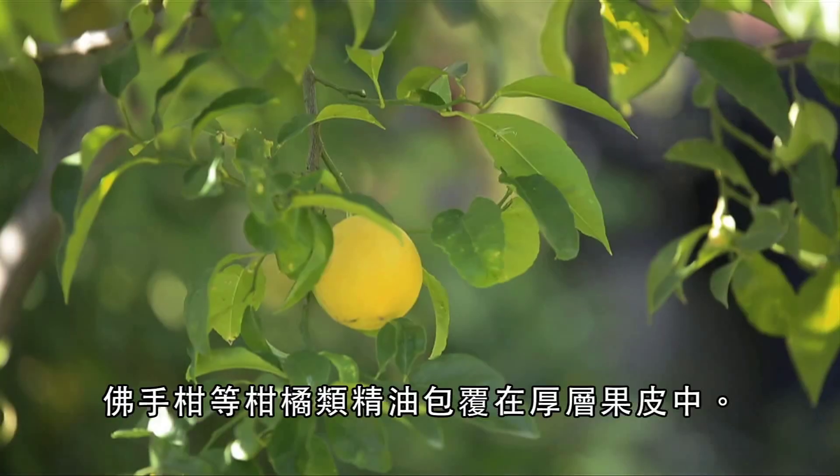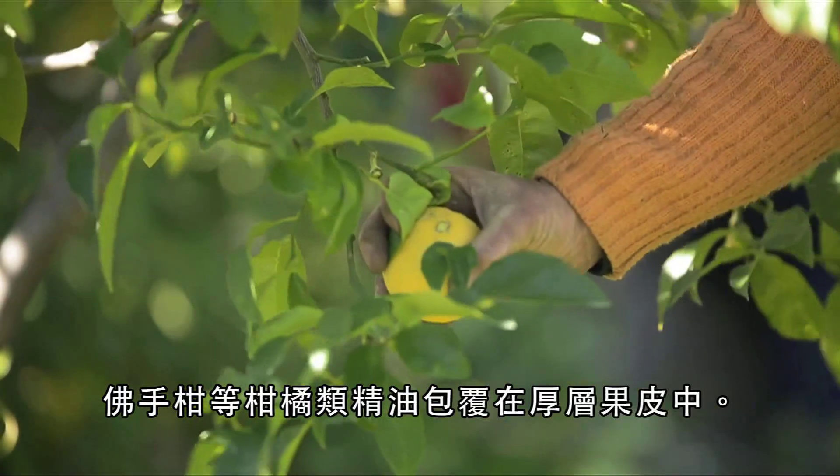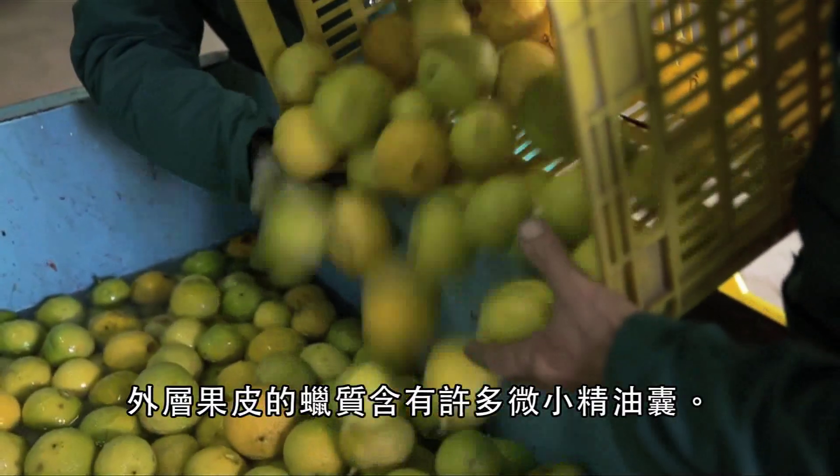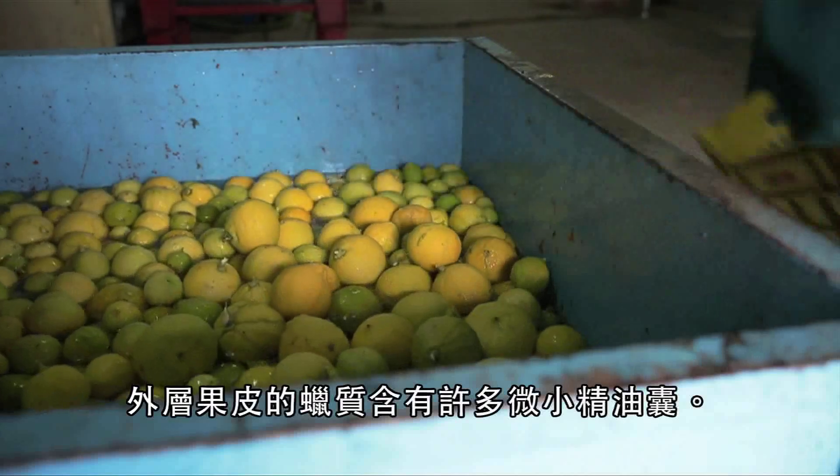Citrus oils such as bergamot have a thick peel protecting their inner flesh. Around the outside of the peel is a waxy rind that contains tiny sacks of essential oil.